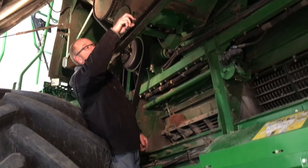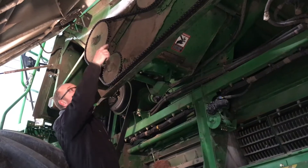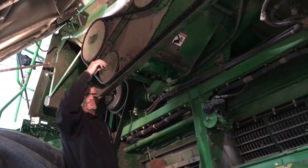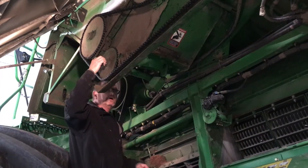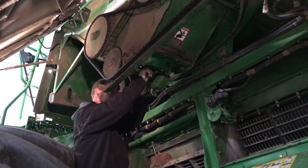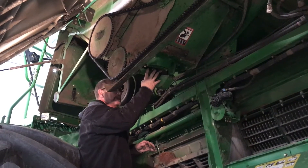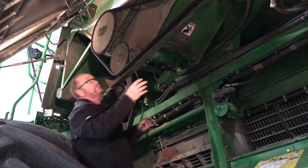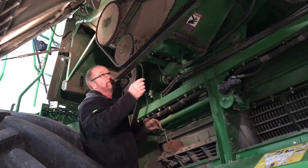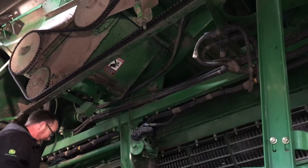Unloading auger drive system — this one has the chain replaced already, but take the chain off, spin all your augers, and make sure they all turn good. Spin your idlers and make sure they're good. Check for any play in the bearings in these drive gears. Once you put it all back together, make sure your chain tensioner is adjusted correctly.